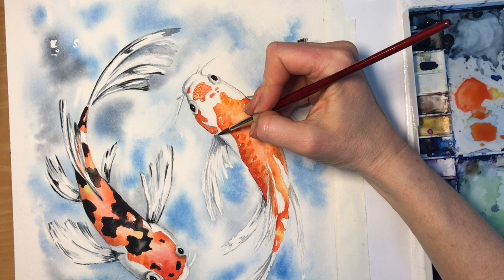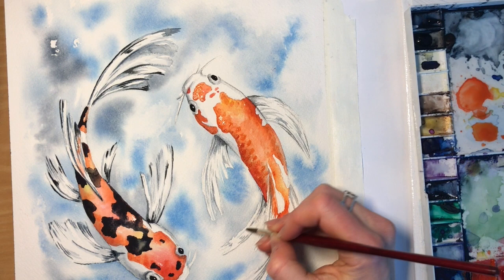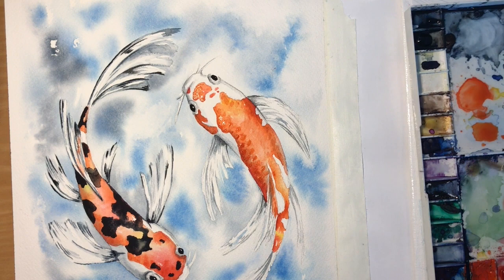I would really like to see what you do if you decide to do a painting. You can find me on Facebook at Creations by Kendra, or on Instagram at ohkendra — that's O-H-K-E-N-A-D-R-A — and tag me in your paintings, I'd love to see how they turn out.